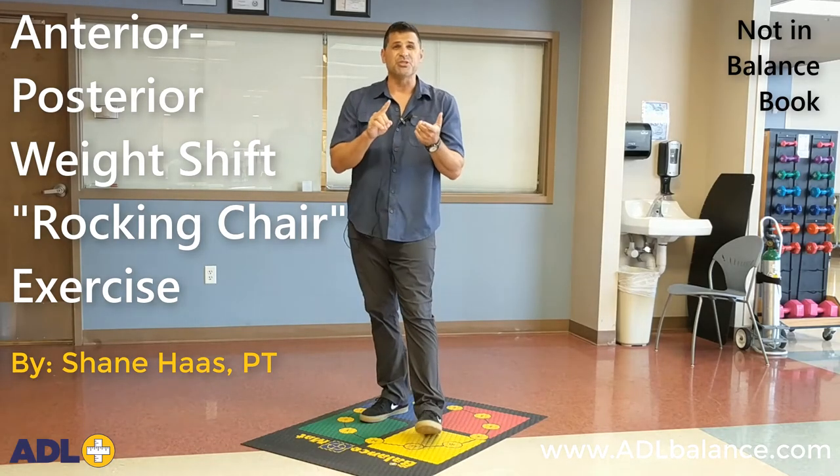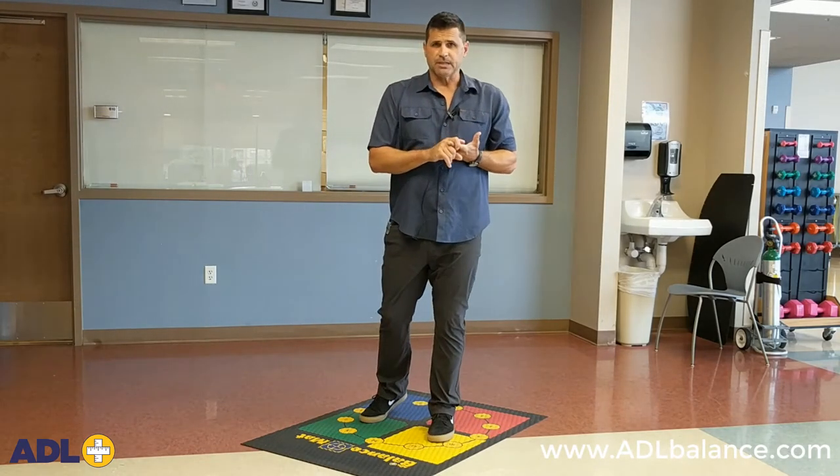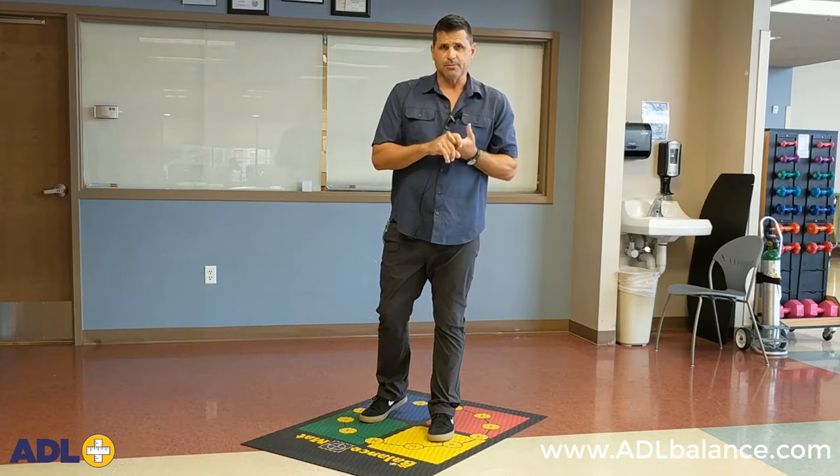Hi, this is Shane with Balance Pros. I'm going to demonstrate one weight shifting exercise that did not make it into the balance training book.